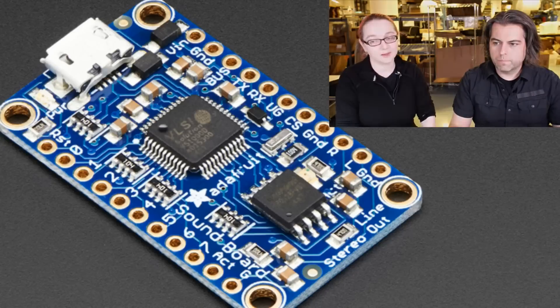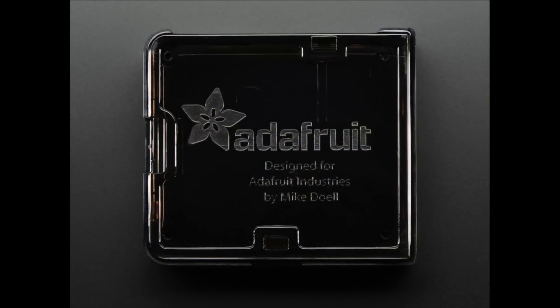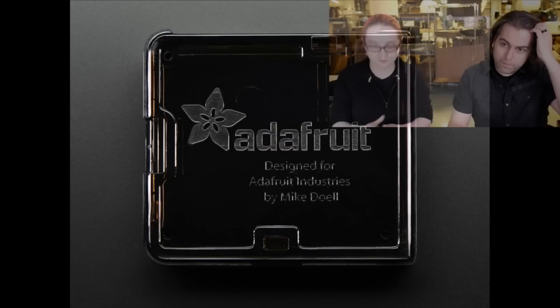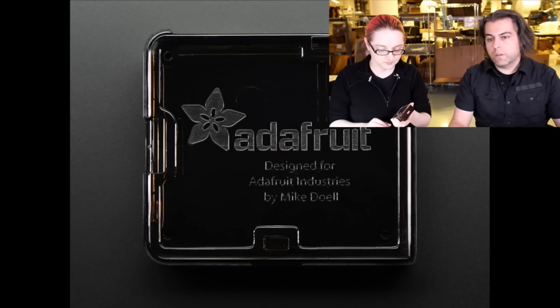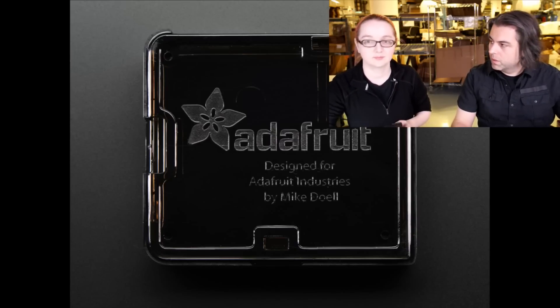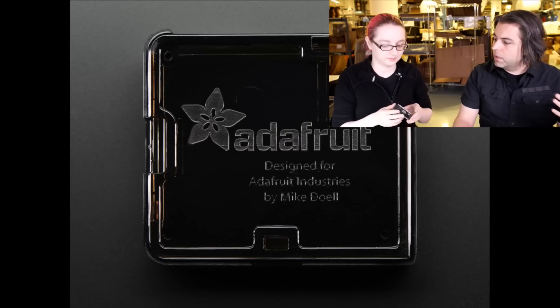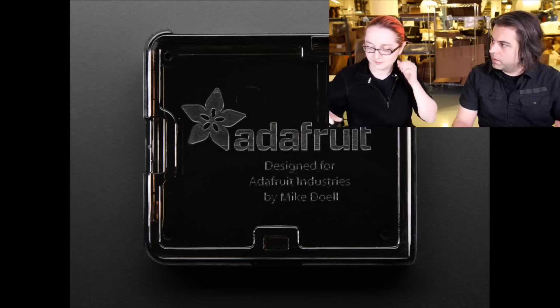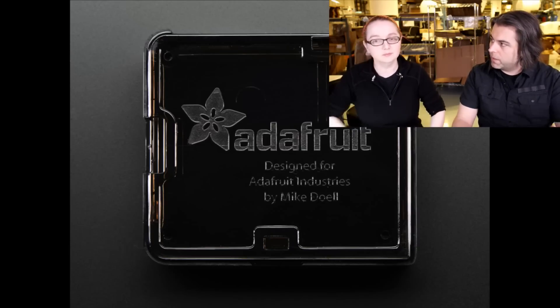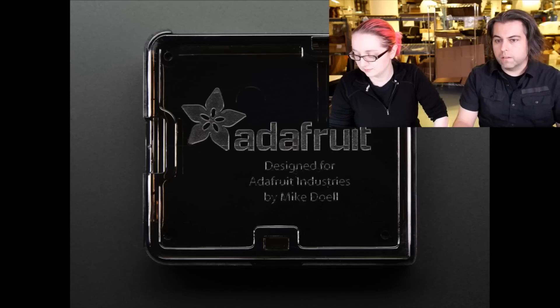Next up, new case! This is our new Raspberry Pi A Plus case. Something I'm really proud of — Mike Dole is a fantastic designer. He is normally someone whose name isn't on the things he makes — it's someone else's brand. He's one of the best industrial designers in the world. And so on the case it says 'Designed for Adafruit Industries by Mike Dole.' He designed it.